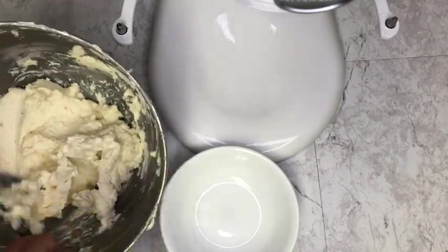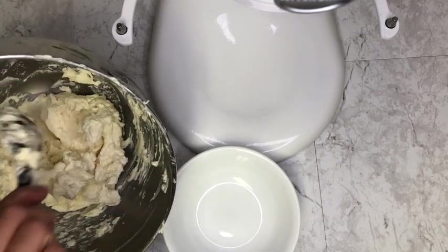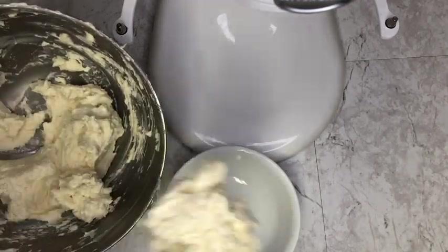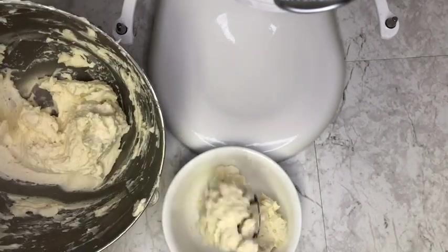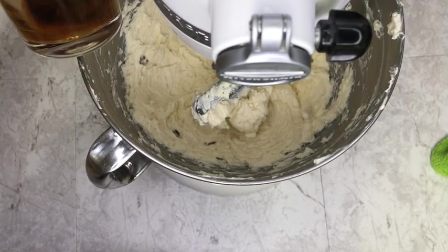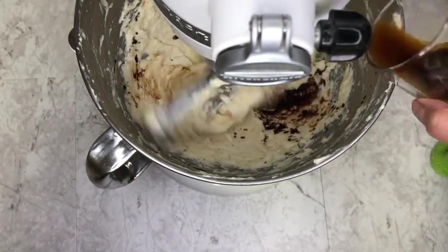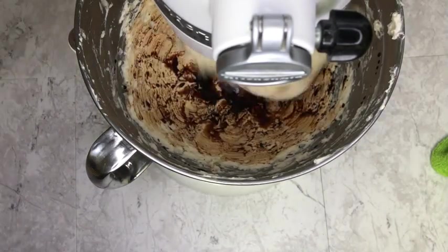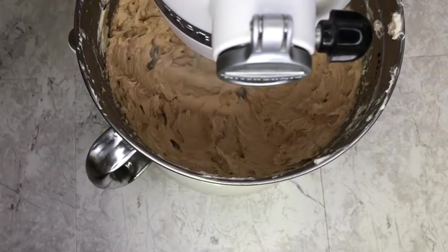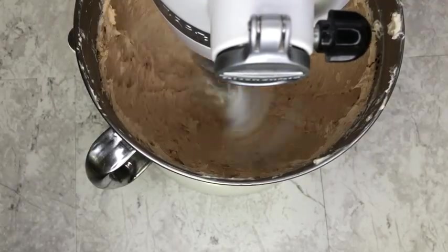We're going to divide this buttercream in two since we're making two flavored Swiss rolls. I'm going to split it in two and flavor half of it with coffee, adding a little bit more of that cooled off espresso. I didn't split it evenly so I had a lot of extra coffee buttercream, so I made another vanilla sponge cake and frosted it with the coffee cream — you'll see it on my final tray for presentation. You can also save any extra buttercream by freezing it.